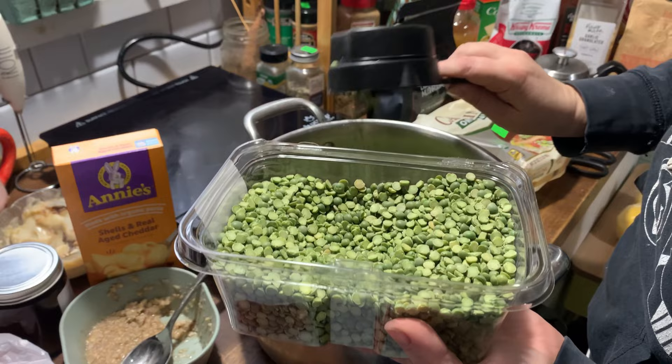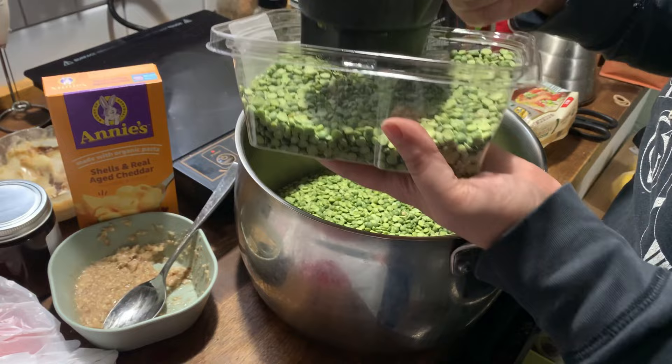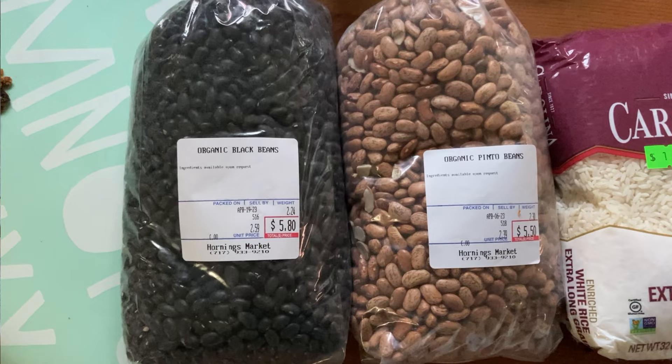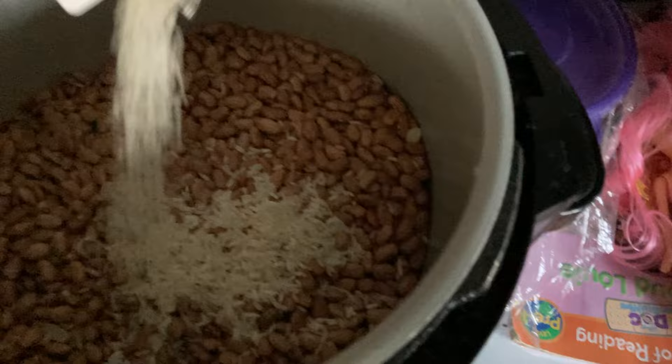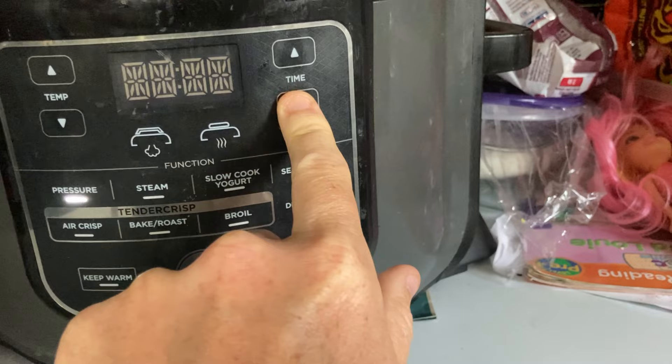I tried a bunch of different recipes. The first time I did it, I used brown rice with green split peas and black beans — that worked really well and is what I used in the first video. Lately I've just been using brown rice with either black beans, kidney beans, or pinto beans. I pour the whole bag of beans into my Instant Pot, add at least a pound or two of rice, cover it in water, and cook on high pressure for about 20 minutes. That batch lasts around five to seven days depending on how I ration it.